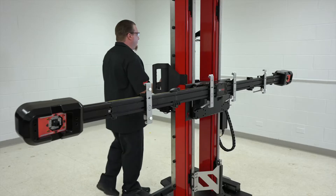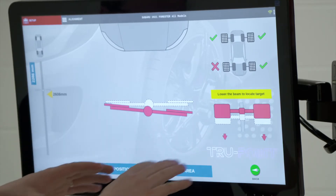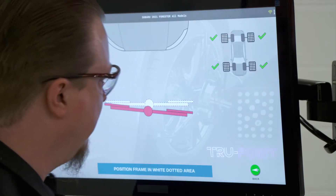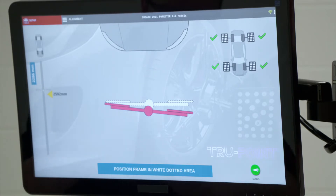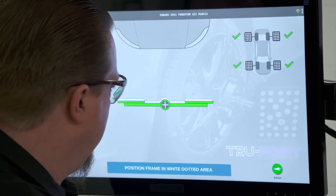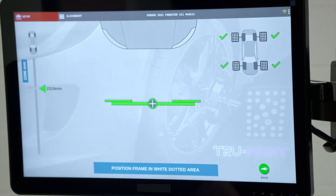The first thing we need to do is perform the alignment verification. It has us do a few things with the frame. We can see we're a little outside of the target and the beam needs to be lowered a bit, so we'll lower the beam down so it can see all the wheel targets. Now we see all four green check marks on the screen, indicating it can see all four targets. We're a little back and a little to the left, so we need to move the frame forward and angle it slightly. Once we're in the green, we pause and let the frame settle, then it moves to the next screen.